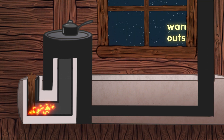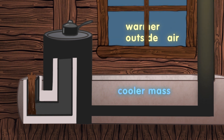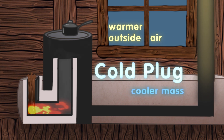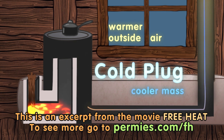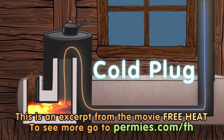If we try to start a fire when the temperature outside is warmer than the mass, we will get a cold plug. As the fire starts, the fire is hot, but then we extract nearly all the heat until the resulting exhaust is about room temperature. The exhaust does not rise — cold plug. Smoke will then come out of the wood feed instead of exhaust going out the roof.